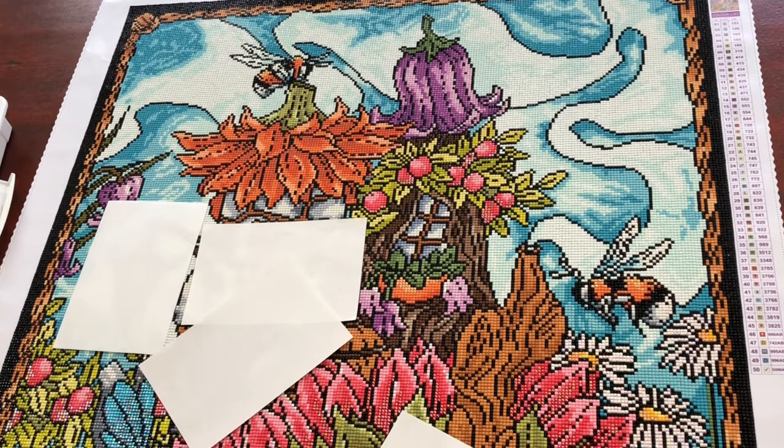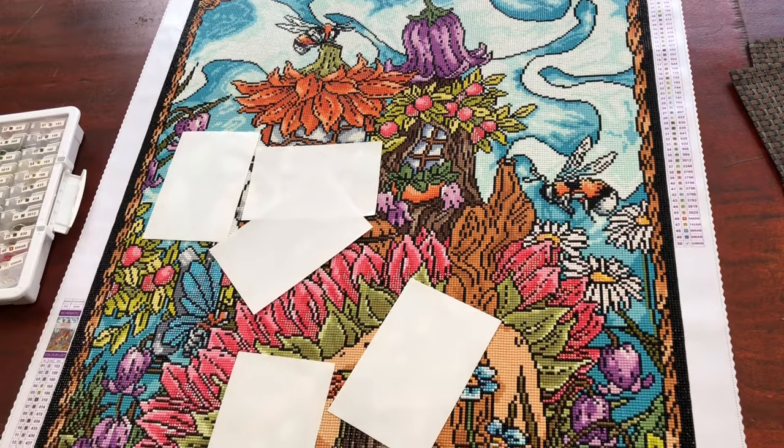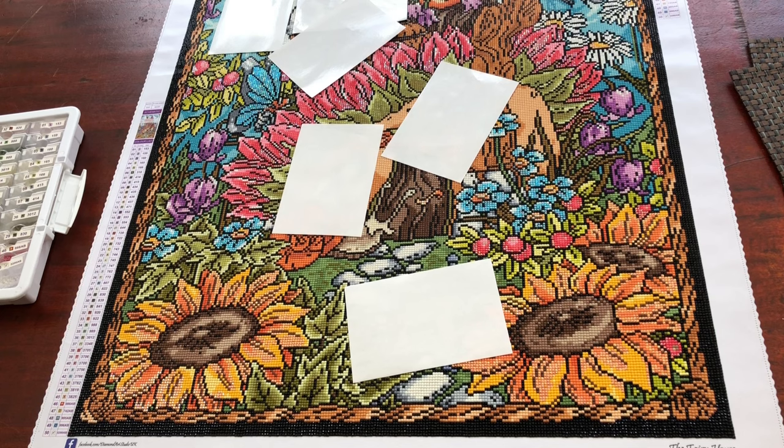I did put out a survey on the community page to ask your opinions on what to do with certain aspects in the painting — the windows and the lamps in particular — whether to do crystals or leave them as they are. Thank you to everybody who commented, voted in the survey, and given me your opinions too. I've been working on this diamond painting since the last video and scrolling up the canvas, every part is now finished apart from where the release papers are for those questions about the lamps and windows.